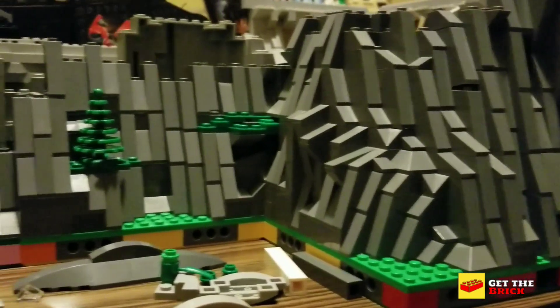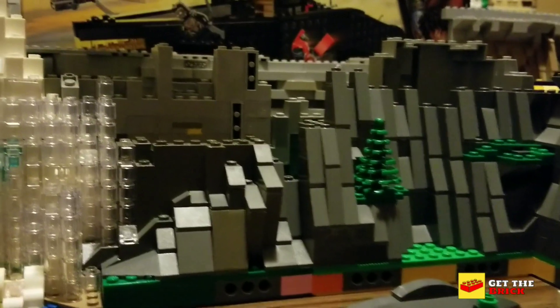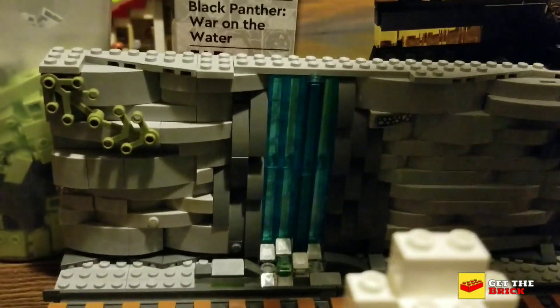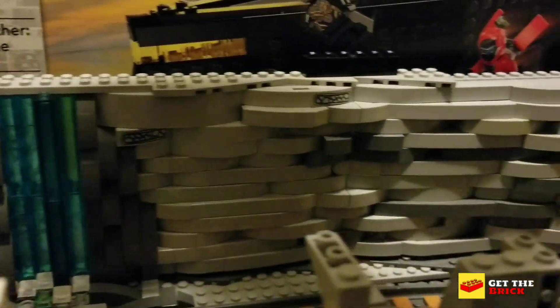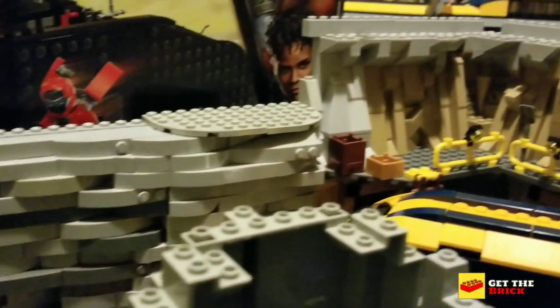Here's an in-progress shot of the exterior rockwork for the mountain and the waterfall. And here's an in-progress shot of the interior — that section was done prior to what I showed you at the beginning, and this right here is what it looks like now.